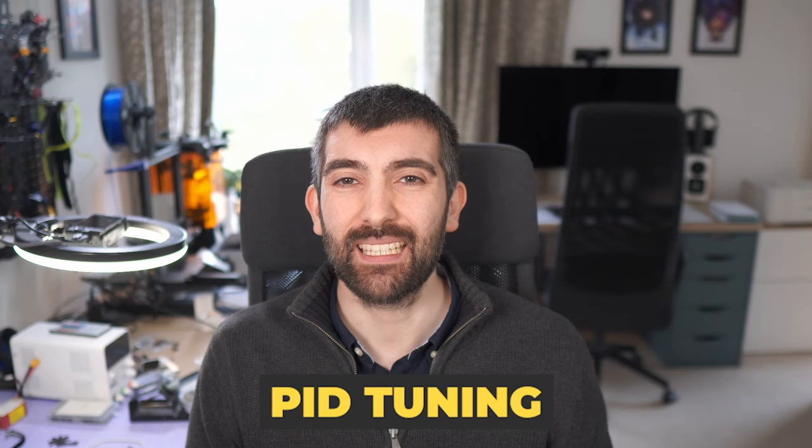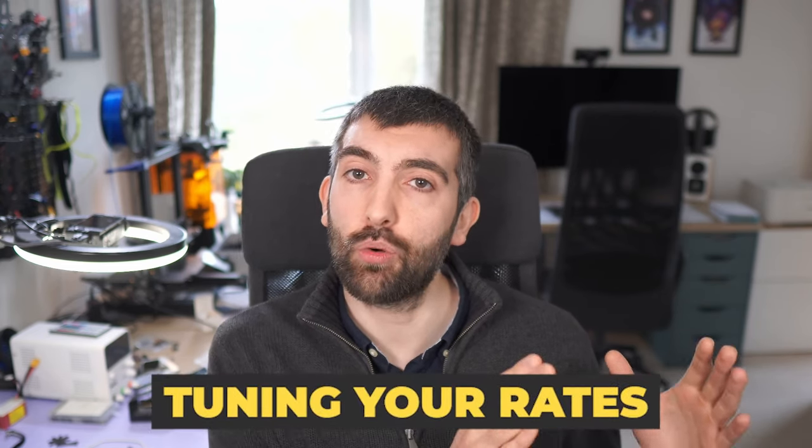In following videos we're going to be looking at PID tuning to get a quad that is super stable and super responsive in the air, and finally looking at tuning your rates to get that perfect stick feel. You're going to want to watch each of these videos in order because they build on each other, so make sure you subscribe to the channel so you can follow along as we learn how to tune Betaflight 4.5 to perfection.